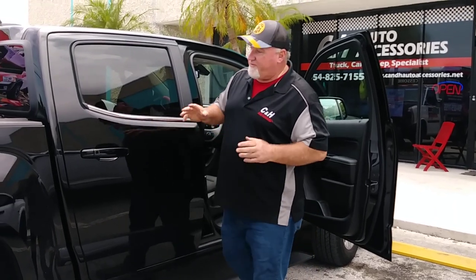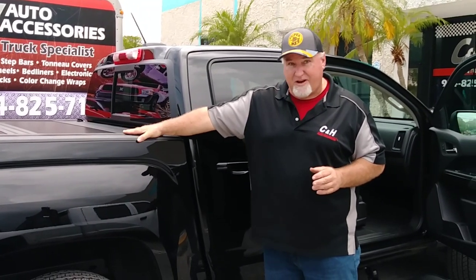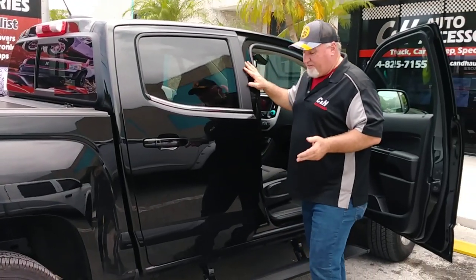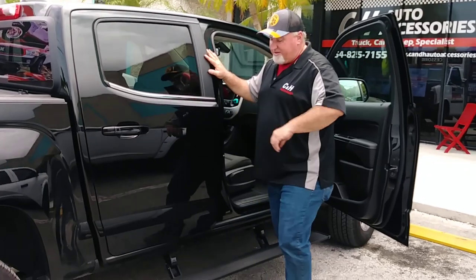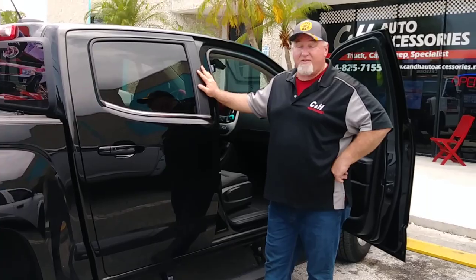These are some great features and some of the things I do recommend. If you've seen some of our videos with a five-foot bed, I do recommend this cover, and of course for a smaller truck, this is a recommended running board. Thank you. This is Chris with CNH Auto Accessories.